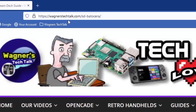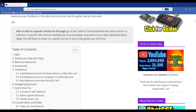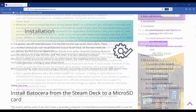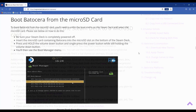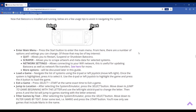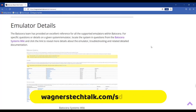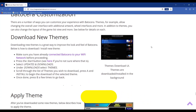In addition to this video, there is also a written guide to accompany everything discussed here. Written guides are more easily searched than videos, while videos are helpful for visually demonstrating how things work — both forms of content complement each other. You can find the written guide for this video at wagnerstechtalk.com/sd-batocera.